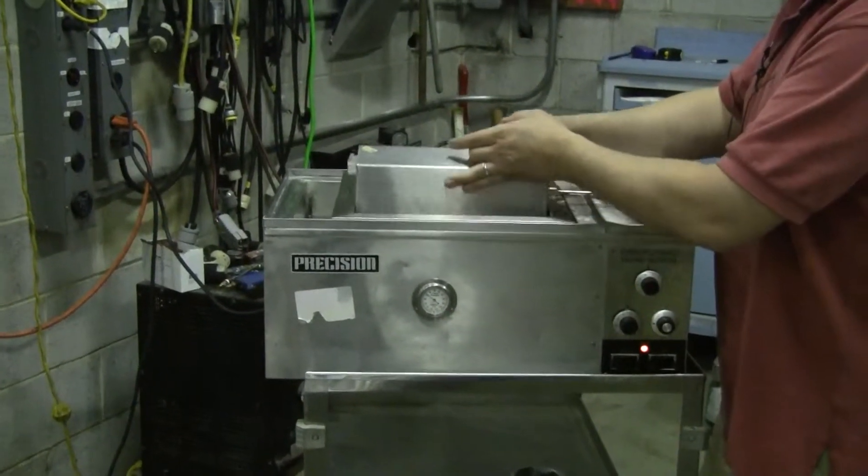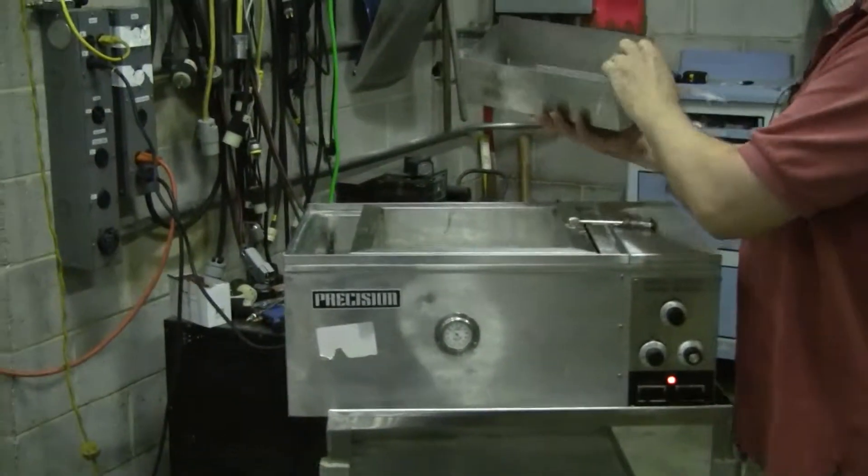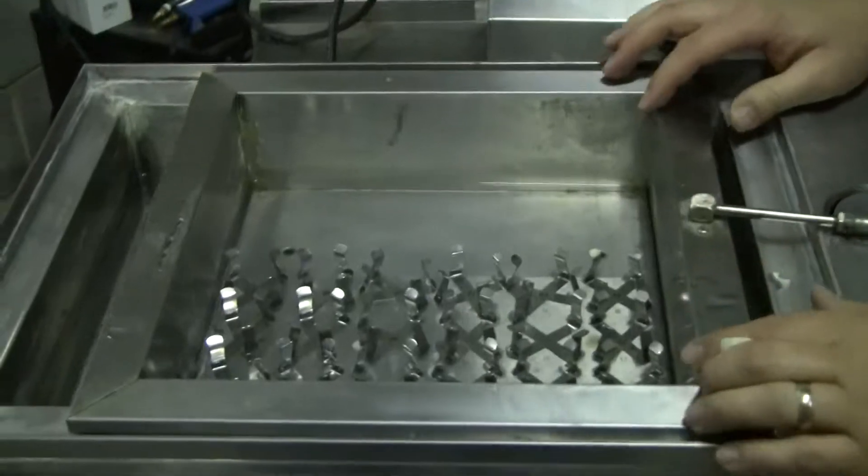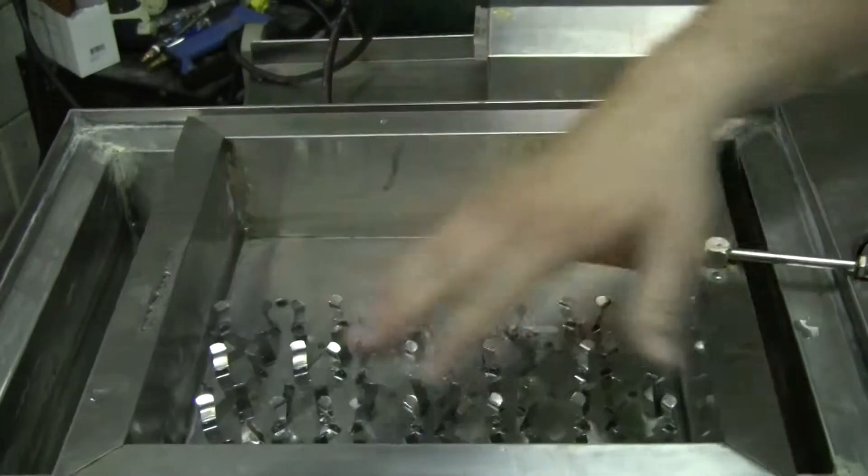Take this top off, let's take a look inside. Shallow form, it's not very deep at all — 12 inches by 12 inches.